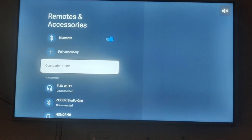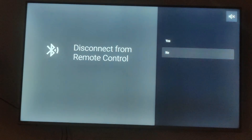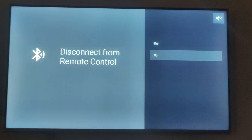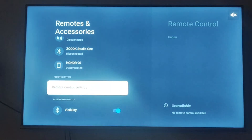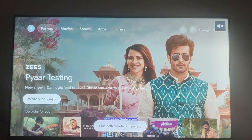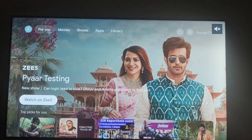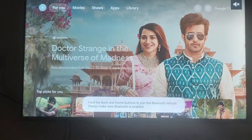Now just go for remote control setting and you can unpair it. As you will be unpairing it, your Google Assistant will stop working. Like I'm showing you now — Bluetooth remote is unpaired. Now if you press your Google Assistant button on your remote, this one, I'll be showing you what happens.